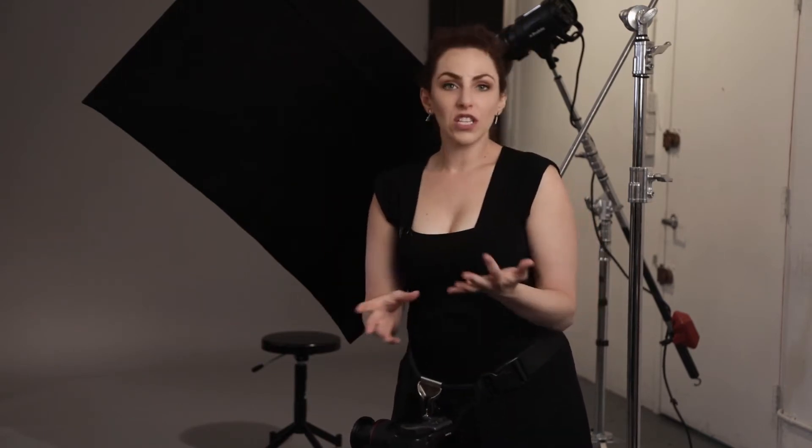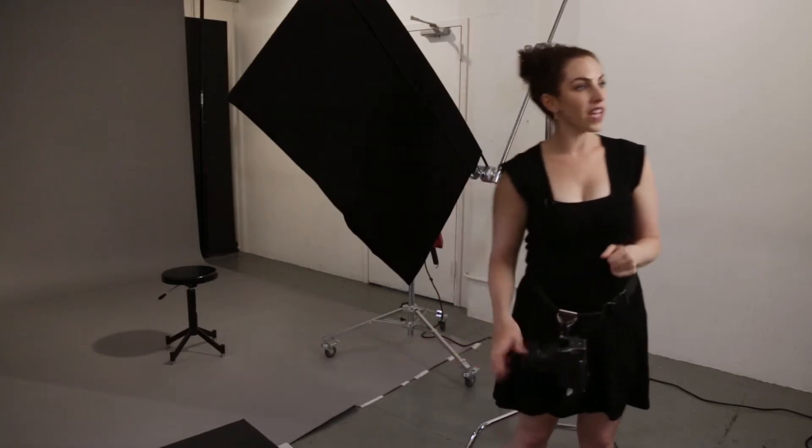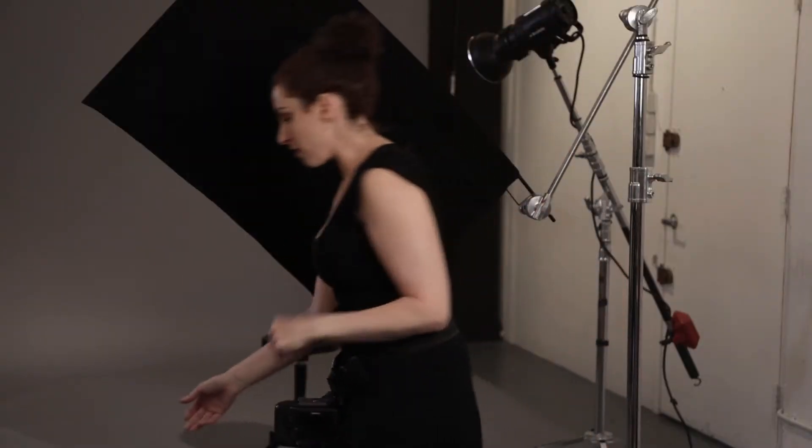I'm going to explain this and break down how to use flags, different considerations for the types of modifiers you're using, and how that'll affect what flag light looks like. I'm going to move these off set and invite Jen on for a little demonstration.